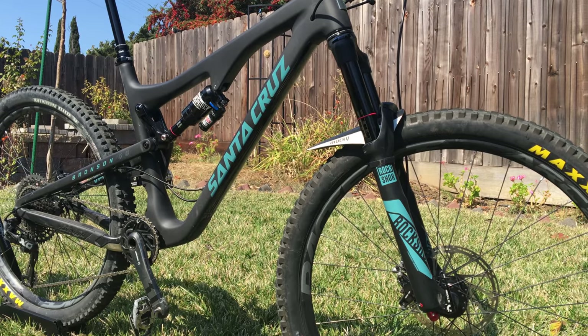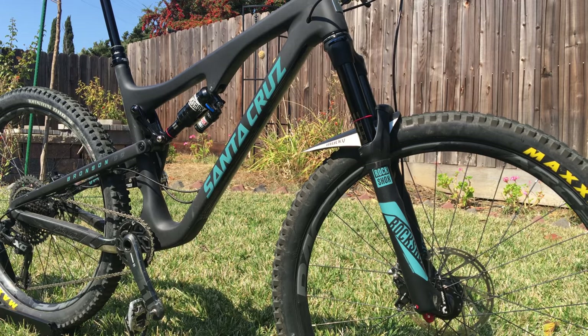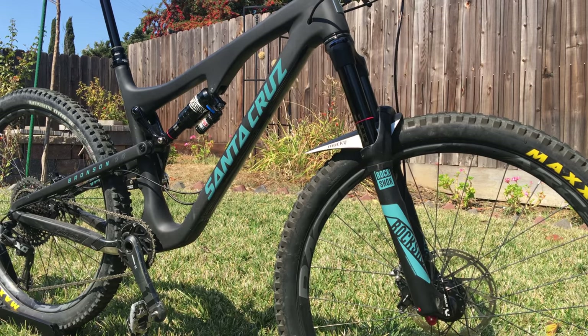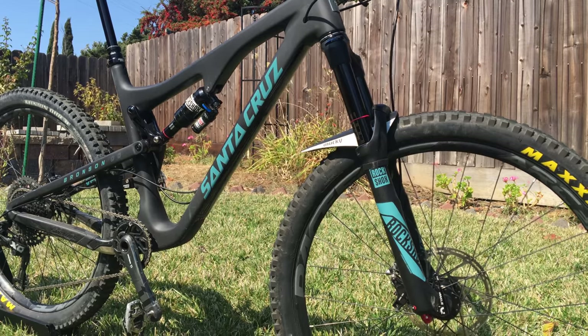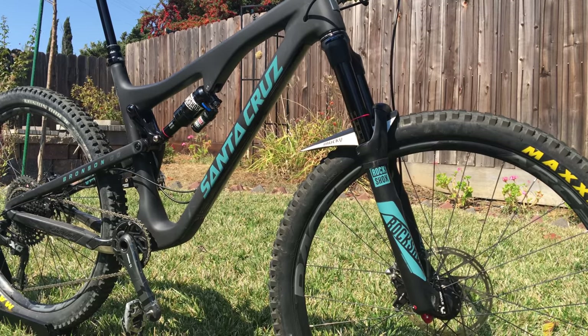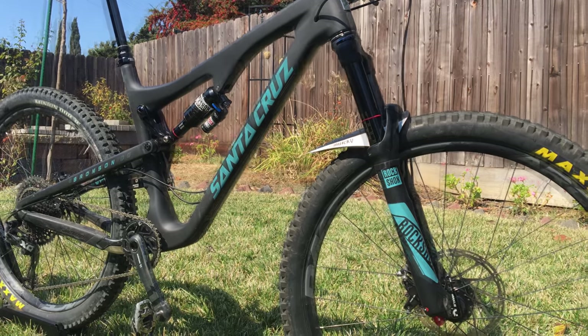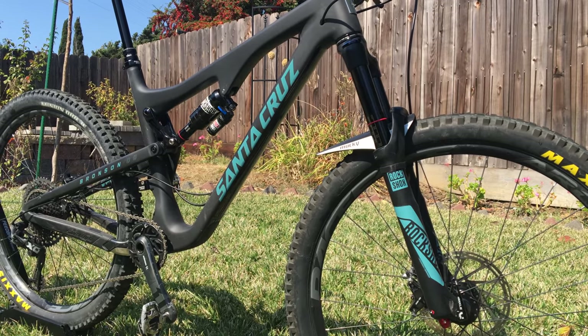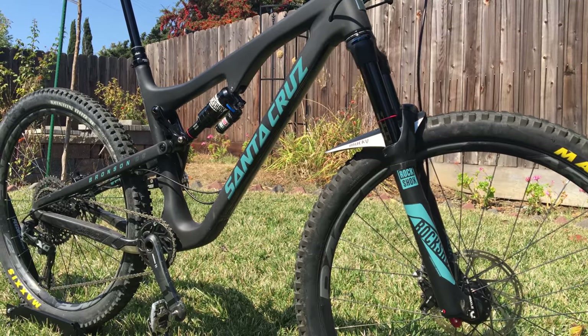I've got to start with the RockShox suspension. I've got the Pike up front and the Monarch out back, and I'm running this pretty darn soft and I love it. I just really like a soft, plush suspension — flirting with bottoming out but always using as much suspension as possible. I've got 155 PSI in the shock, which is about my weight with gear on, and that's worked out pretty well so far.